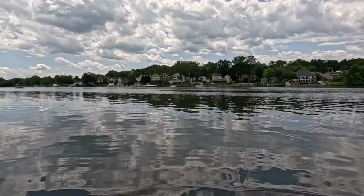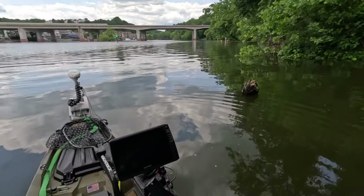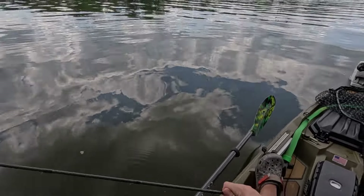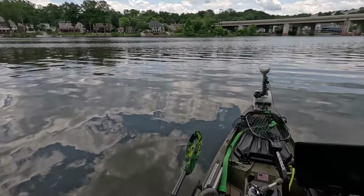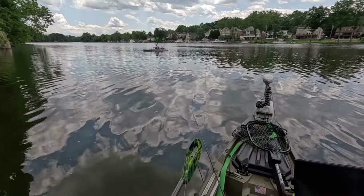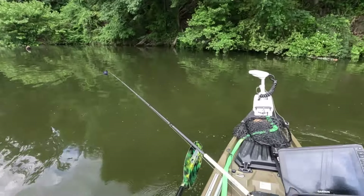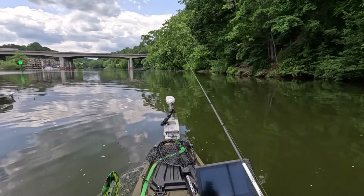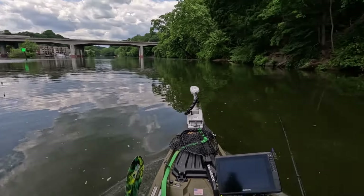I just got snapped off - set the hook and got cut off. That was 20 pound fluoro too, and that pisses me off. I'm going back in there. I don't like losing stuff like that. I'm gonna throw at that stump coming into the water.